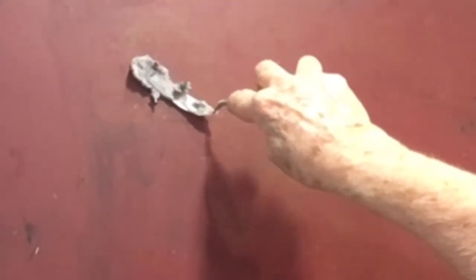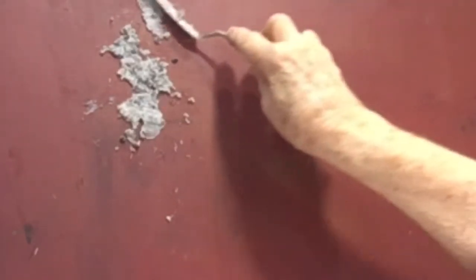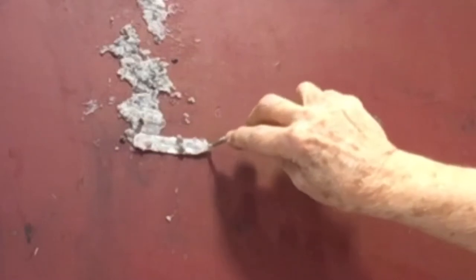Now here's the gravel mixture — you just pick it up and apply it. Normally I'd do this with the board laying down. If something isn't sticking, get some plain cold wax and put it on top; that will help it stick.